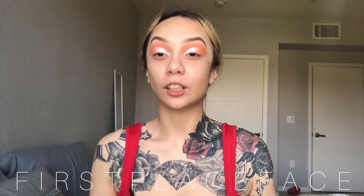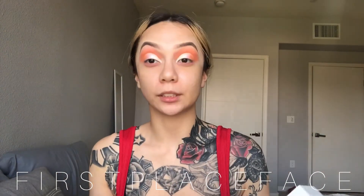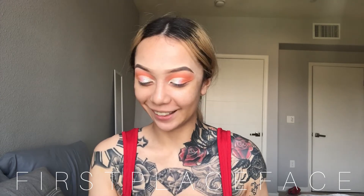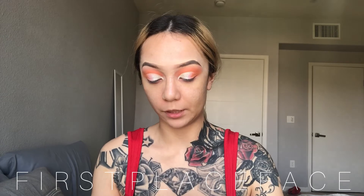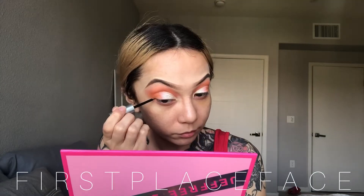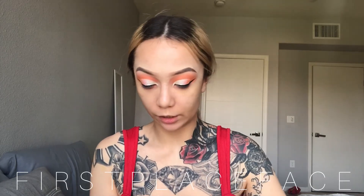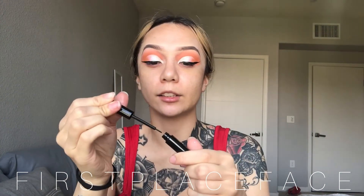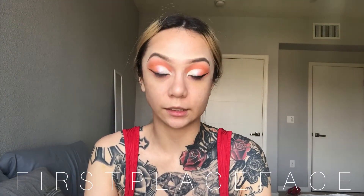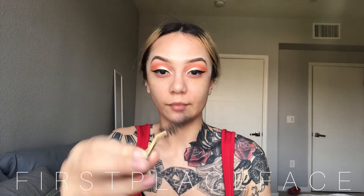Now the fun part! Odd Doll Cosmetics sent me these super cute magnetic lashes — it comes with the eyeliner too. I've personally never used magnet lashes, so you guys are trying this with me. Of course we start with the eyeliner, so let's open this up. I'm applying the magnetic eyeliner on top of the liner I already applied, right over the lash line. Then I take my lashes and go ahead and apply them.